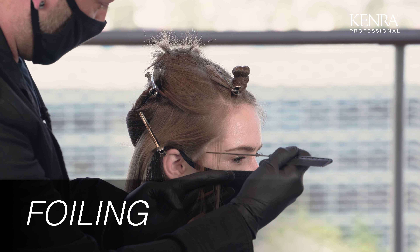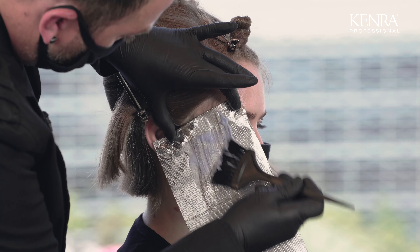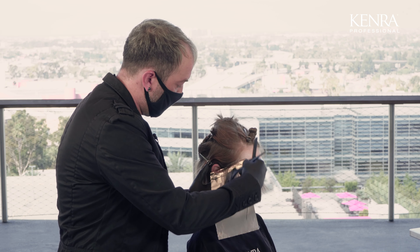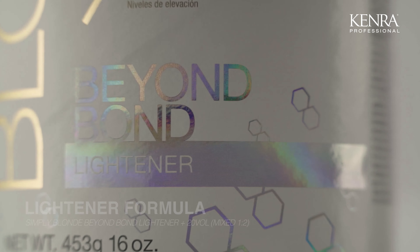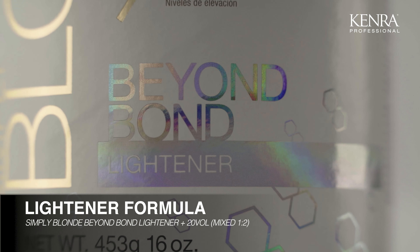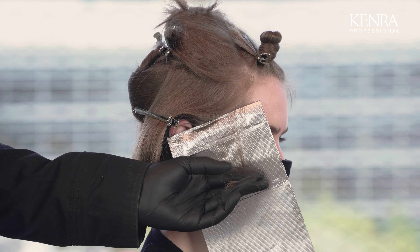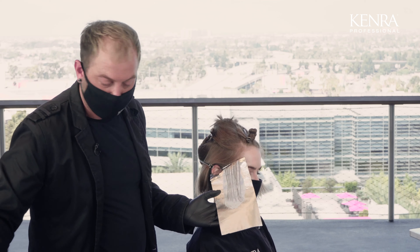Now I'm going to start with my foil, really focusing through the front hairline, working from the sides into the fringe, and then applying a few through the top just to get those brighter pops throughout. Because my client has finer hair, I've chosen to work with Simply Blonde Beyond Bond with dual bond technology. This really helps to ensure that the hair stays in really good condition, especially around this hairline where hair can be a little bit more fragile.